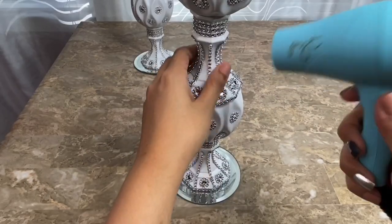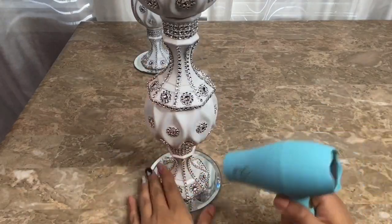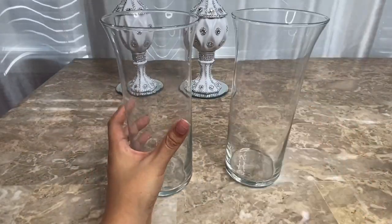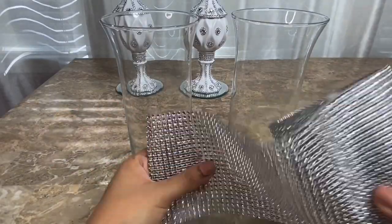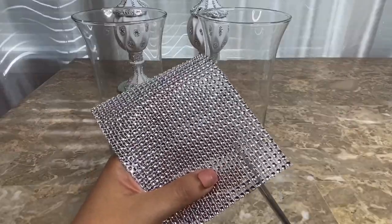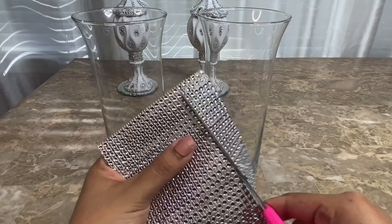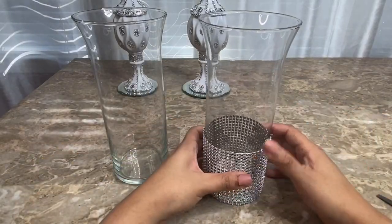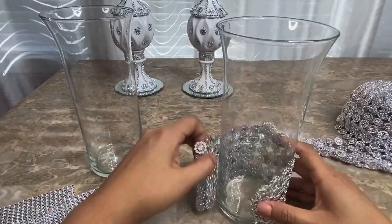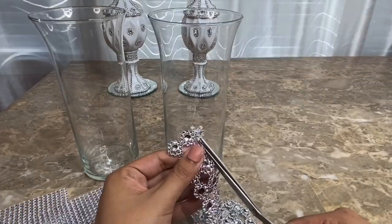Once I was done decorating my candle holders, I used my blow dryer to clean off any excess glue. Now I'm going to take two of these flare bases from Dollar Tree and decorate them with diamond mesh ribbon as well. I measured the ribbon around the base and cut it to size, then trimmed down the width of it. I am also going to use the flower mesh ribbon and measure it around my base, then cut the diamond mesh ribbon to size and into strips of two.